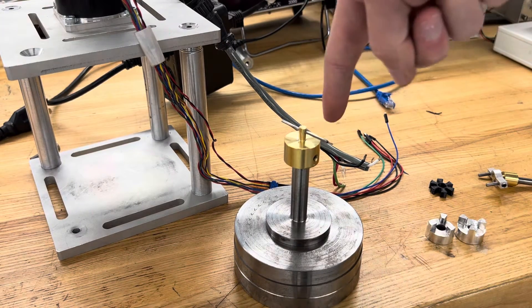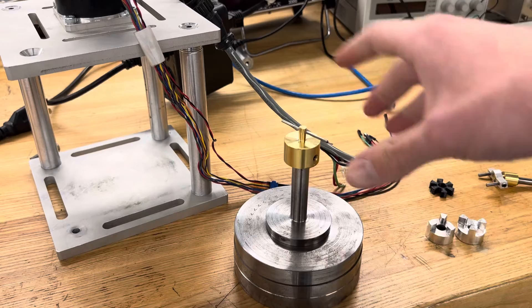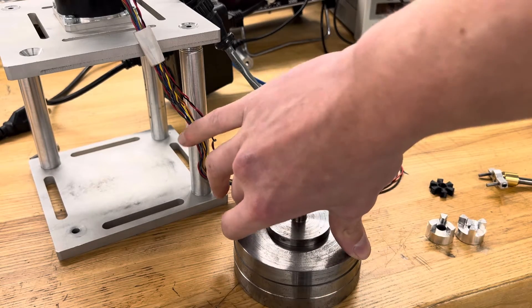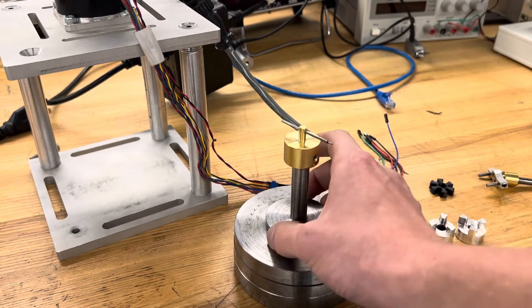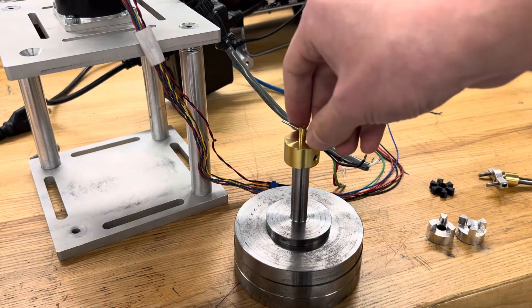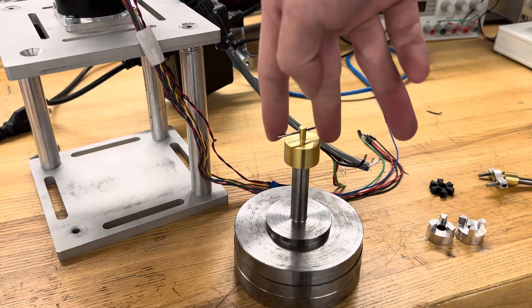Coupling the motor to this shaft is not really an easy task, because this bearing has very low tilt stiffness, and it can crash very easily if sideways forces are applied up here, or if you try to translate it too much it can bind up the central radial bearing. So how do we make a very non-influencing coupling to drive this bearing with?